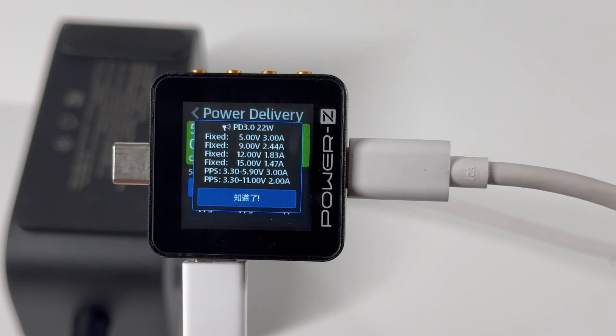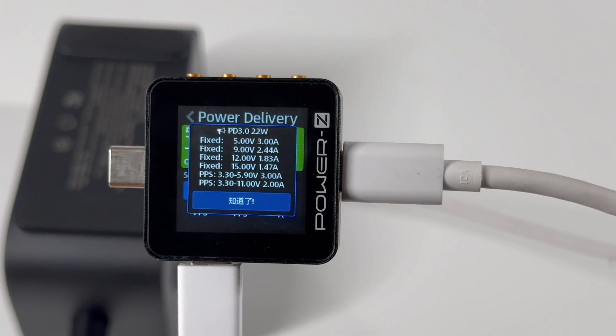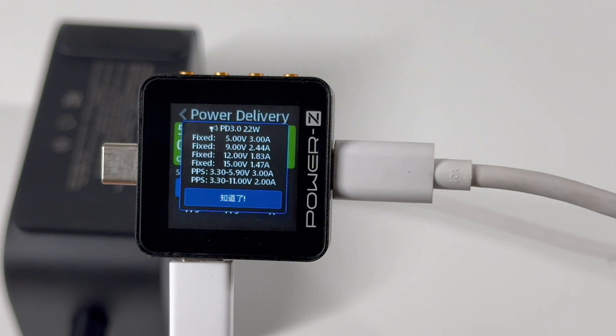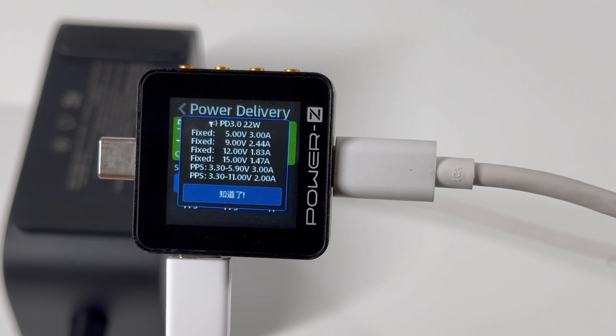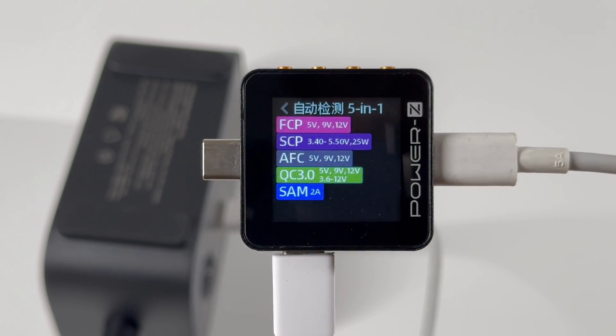The USB-C3 supports the same protocols as USB-C1 and C2, but it only supports four fixed PDOs of 5V 3A, 9V 2.44A, 12V 1.83A, 15V 1.47A, and two sets of PPS. As for the USB-A port, it can support FCP, SCP, AFC, and QC3.0 protocols.